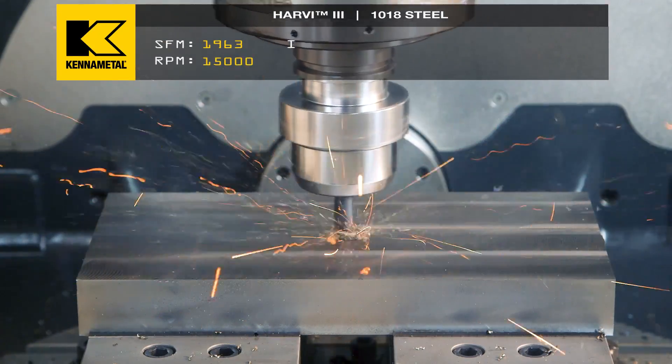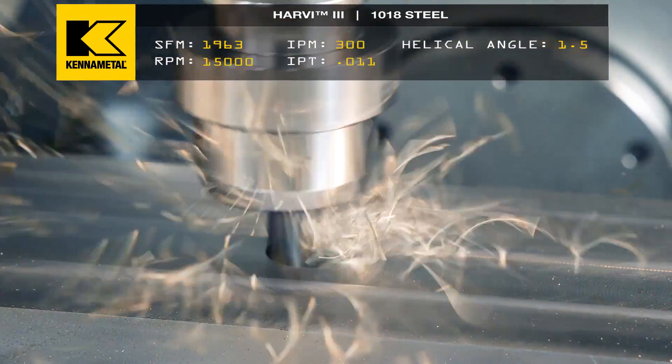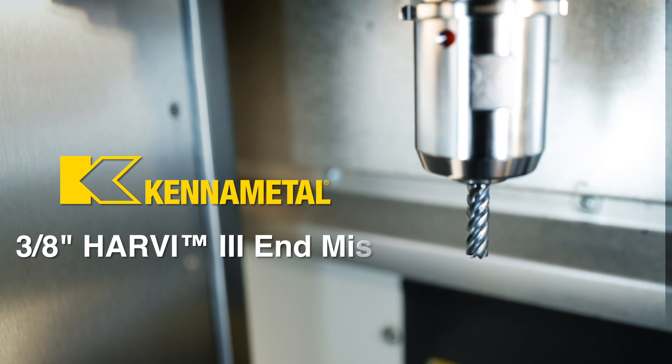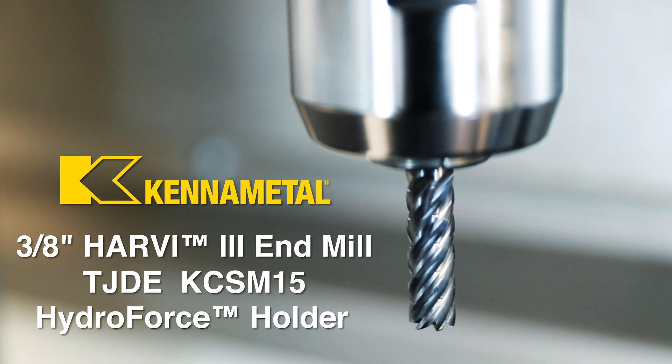Time is money. When you look at the surface foot and the chip loads, you can bank that information and use it in your shop — but you've got to make sure you use the same tool and the same technique to produce the same results.